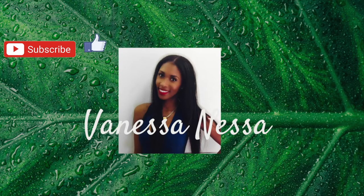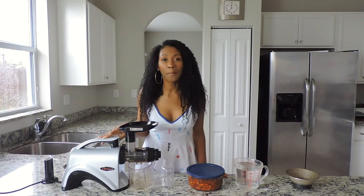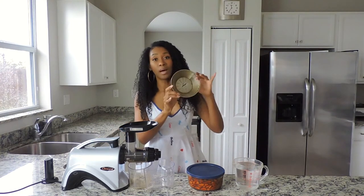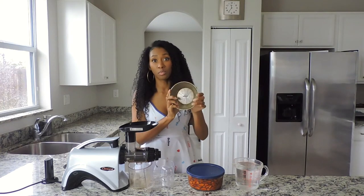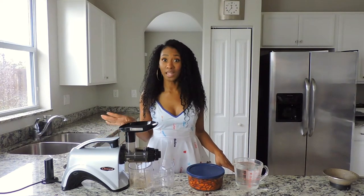I'm going to be using a masticating juicer to make the almond milk. With the masticating juicer, you can make a variety of nut milks, nut butters, and a variety of other things. With a centrifugal juicer, you can't make nut milks or nut butters because you'll break your juicer. I'll make another video covering the differences between a centrifugal juicer and a masticating juicer.